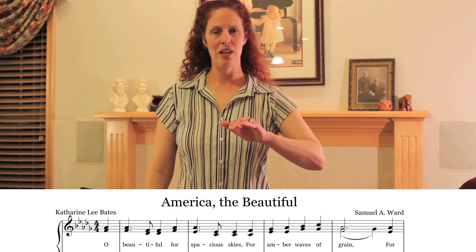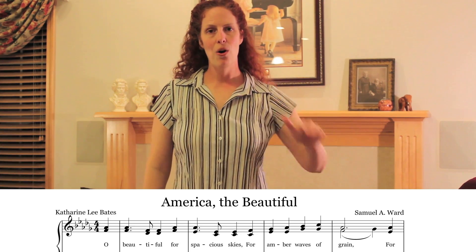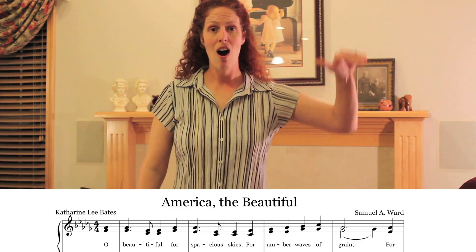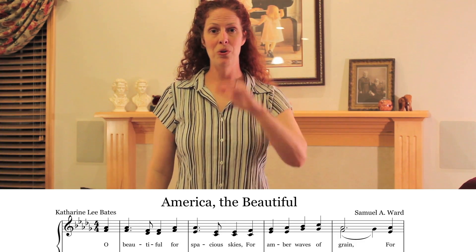Start over here. 'Oh Beautiful.' Let's mirror that — do it with me. Starting at the inside of the body, go out. 'Oh Beautiful.' One more time — start inside the body. 'Oh Beautiful.'